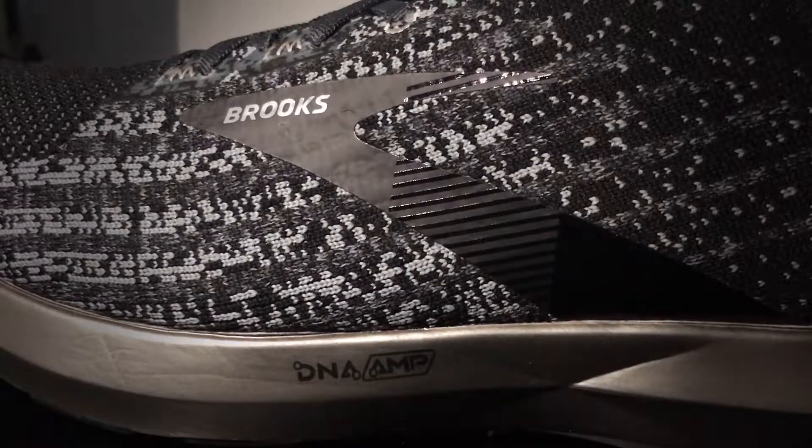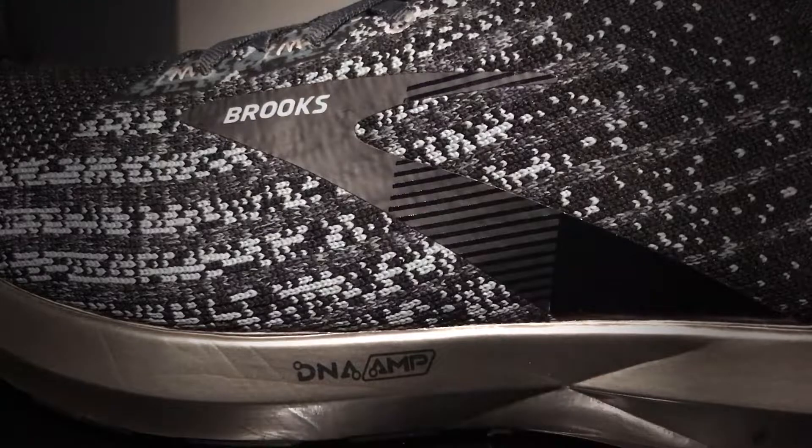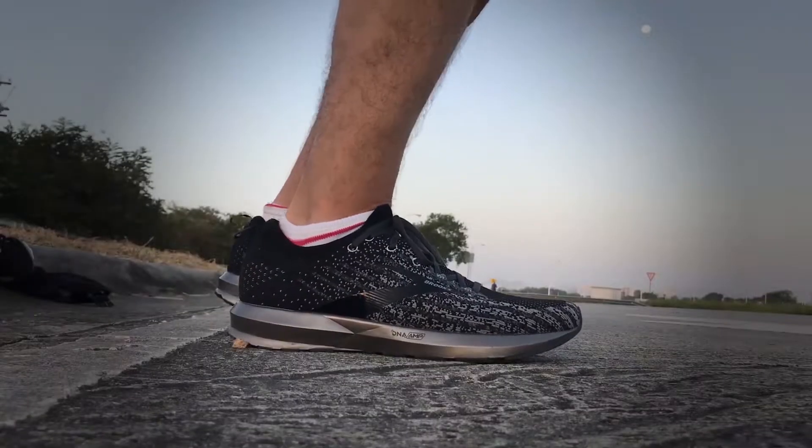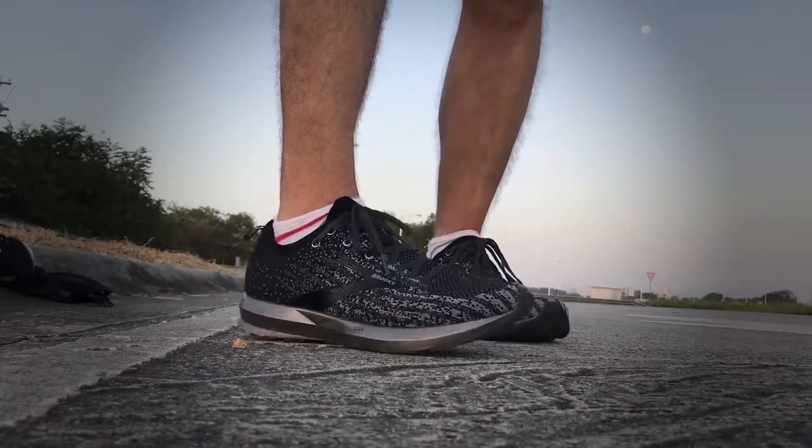This technology is said by Brooks to be the most energy-returning midsole on the market — that is, of course, to be evaluated by the user in real-world application, but this is the claim from the manufacturer. This is an 8mm drop shoe that, to me, has sort of an identity crisis: it's not a speed workout shoe, it's not really a long run shoe, it's not a race day shoe — but this identity crisis works for the benefit of the Levitate because it makes it an all-around, multi-purpose shoe.